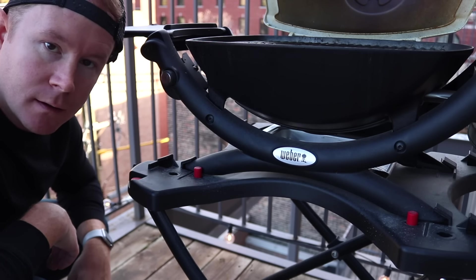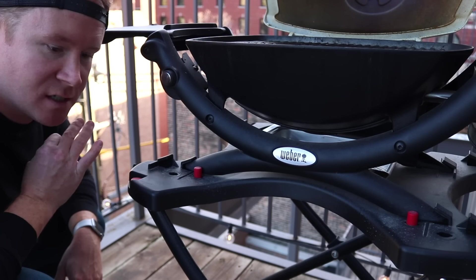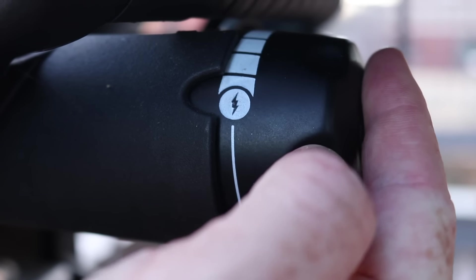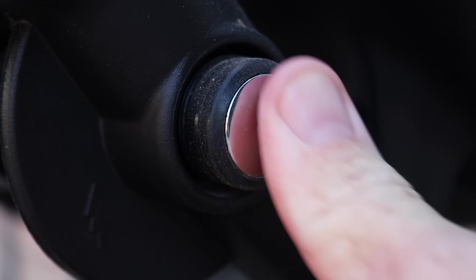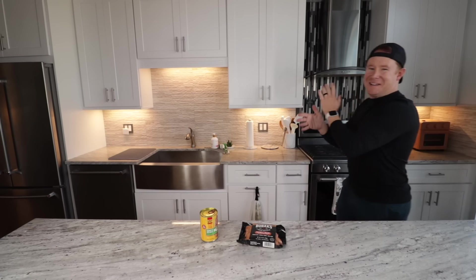They've been working on this building for six months every single day. Ignite, close this, get that grill nice and hot. Welcome back to the food vlog — hey, Sean Ely. I'm so excited that you're here today. You saw the thumbnail, you saw the title of this video.